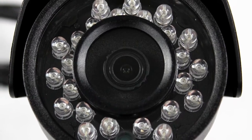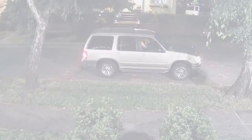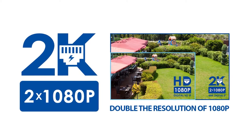Featuring cutting-edge infrared LEDs, the dome and bullet provide incredibly clear color night vision. All of Lorex's HDIP online bundles feature a high-quality resolution of 2K.